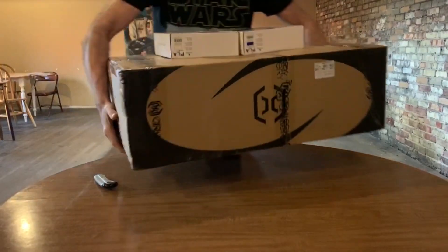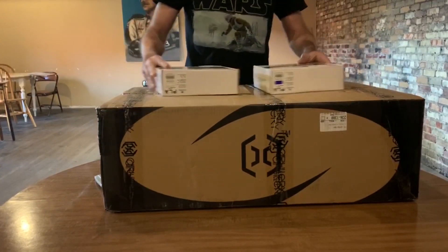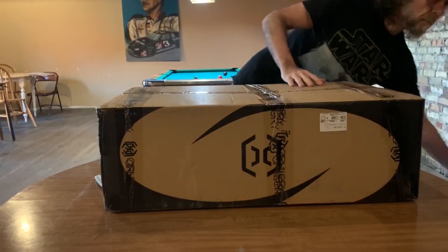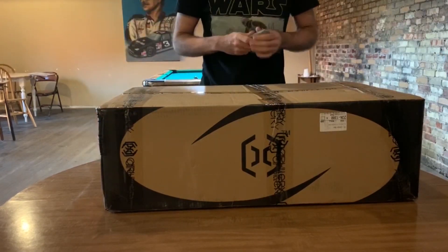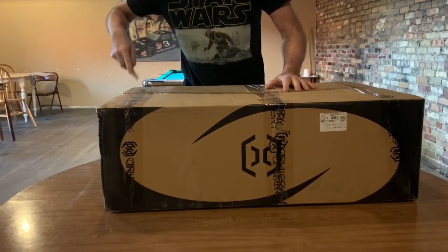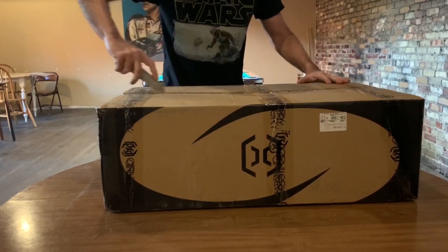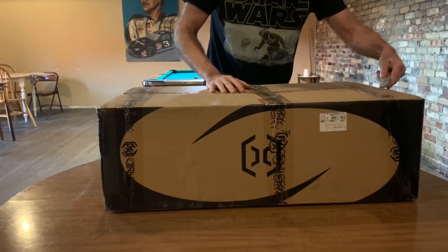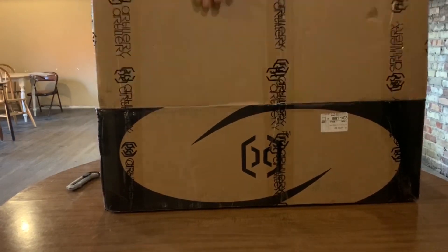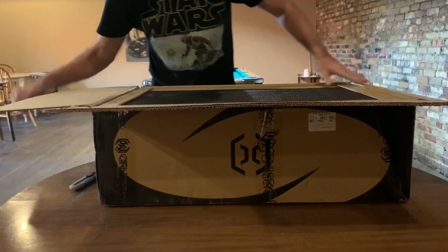Hi guys, Laser Bolt here. I bought myself a 3D printer on Amazon — the Sidewinder X1 from Artillery. I heard a bunch of good stuff about it, especially about how high quality it is for a 3D printer in the $400 range. I thought I'd go ahead and grab it, and I'm really glad I did. Let's go ahead and get her out of the box and get her set up.